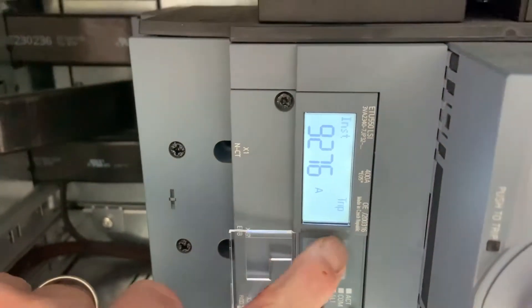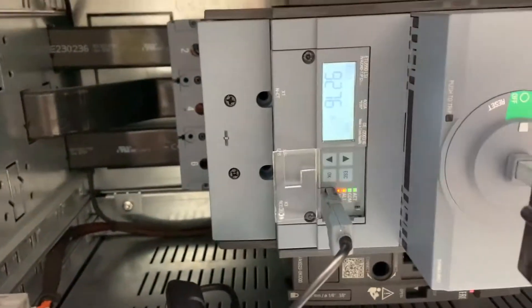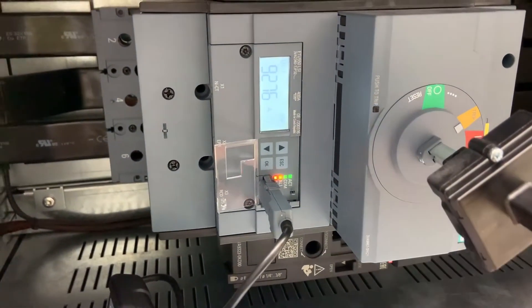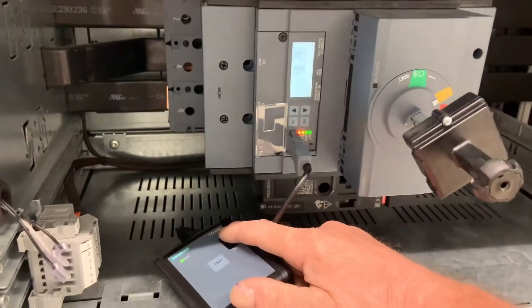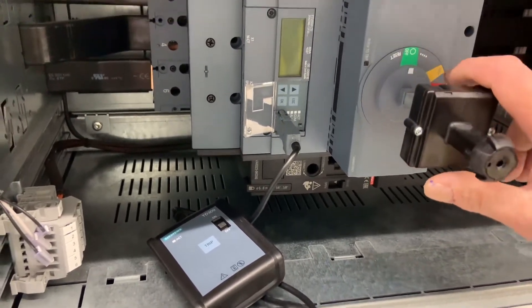So we did all the normal things - we pressed all the buttons randomly to see if there was any way of resetting it. No matter what button we tried, the system appeared to be locked out. We wondered if it was possible to close the switch with the trip signal activated.